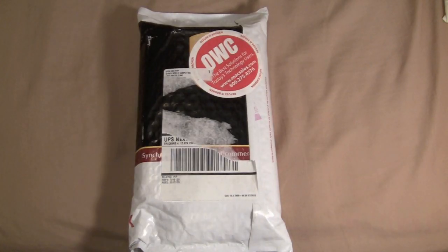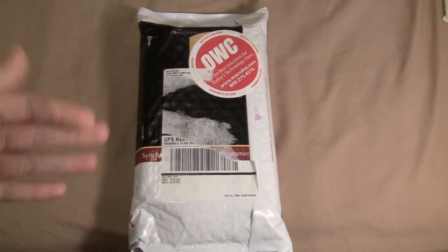Hey guys, it's Jeff Farina with iPhone Docked and the Simulcast, and today we're finally going to do an upgrade on my MacBook Pro, which is the 15-inch i7 MacBook Pro from 2010. It comes with 4 gigs of RAM, however I want to upgrade it to the maximum, which is 8, for editing videos, multitasking, and especially running Parallels as a virtual machine for Windows.